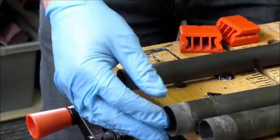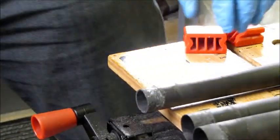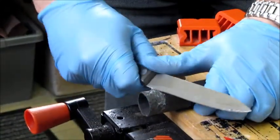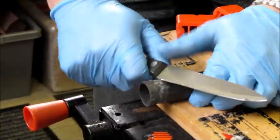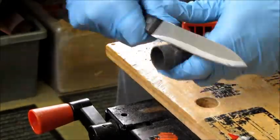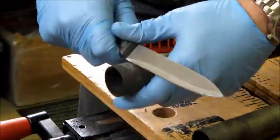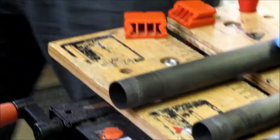Now we look at the sections. First of all we'll need to prepare the sections for re-gluing, and basically this means removing the old glue. It's best to work upwards, away from yourself, removing any old glue that you can. That's removed most of the glue.